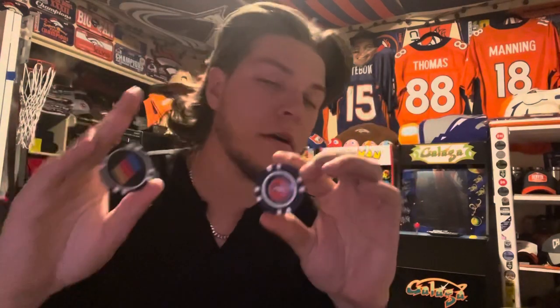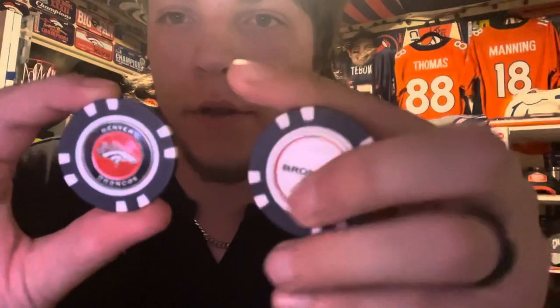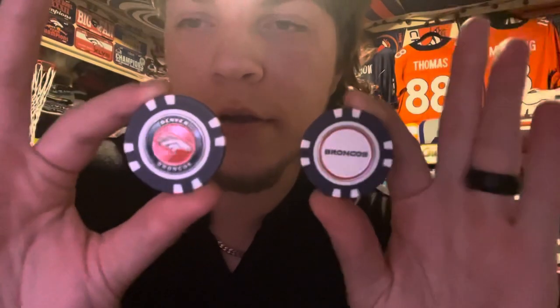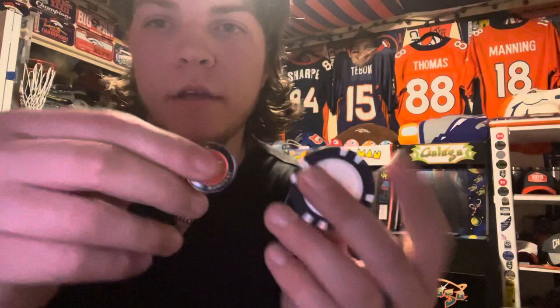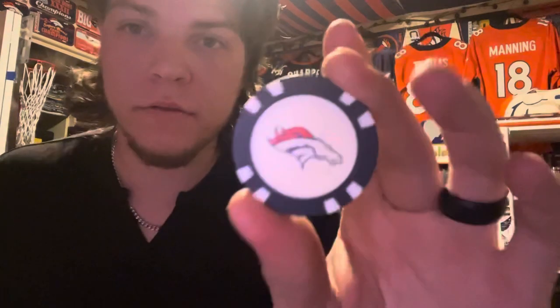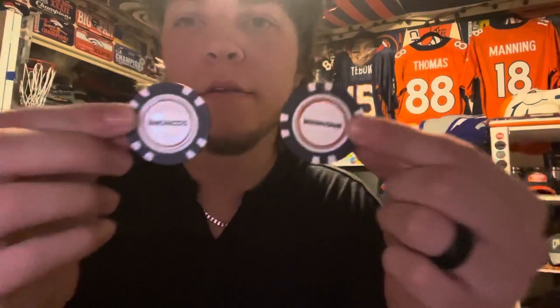Last but not least, got some golf markers here — I thought they were poker chips. Got two Broncos ones: one says 'Broncos' and the other says 'Denver Broncos' with the broncos logo in orange. Not knowing they were double-sided, both said 'Broncos' on the back too, so I accidentally bought two of the same. Good thing is they're only about five or six bucks each and there were only two left, so I got both.